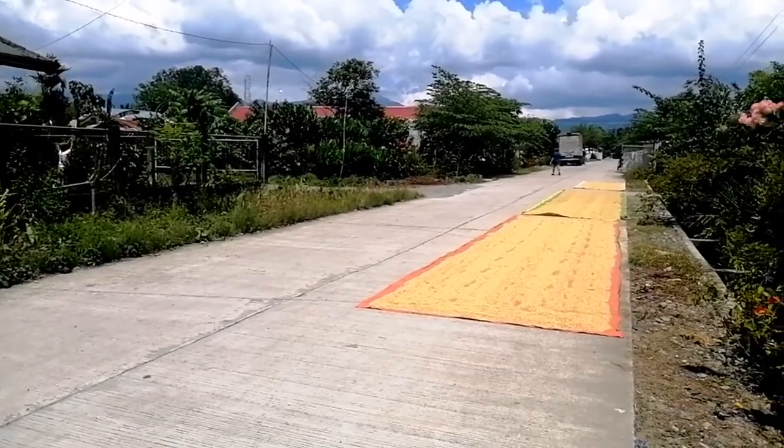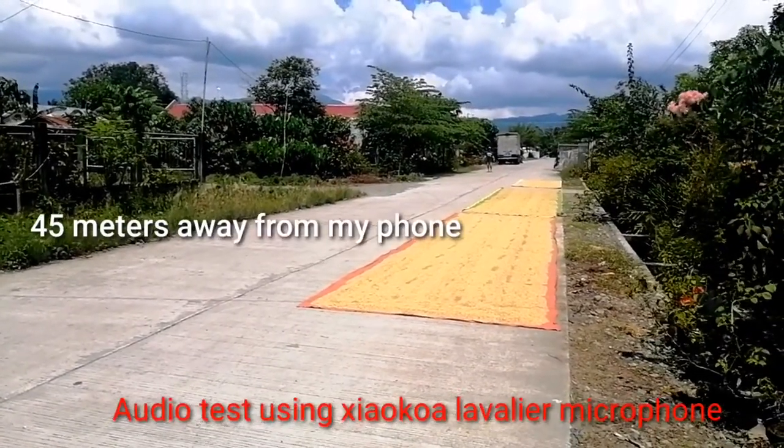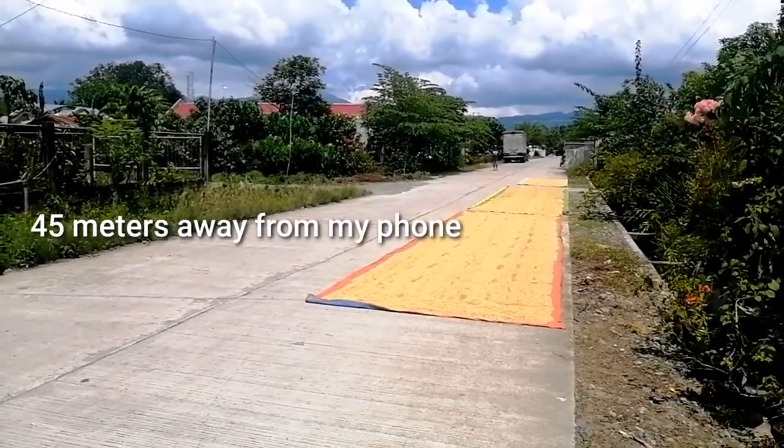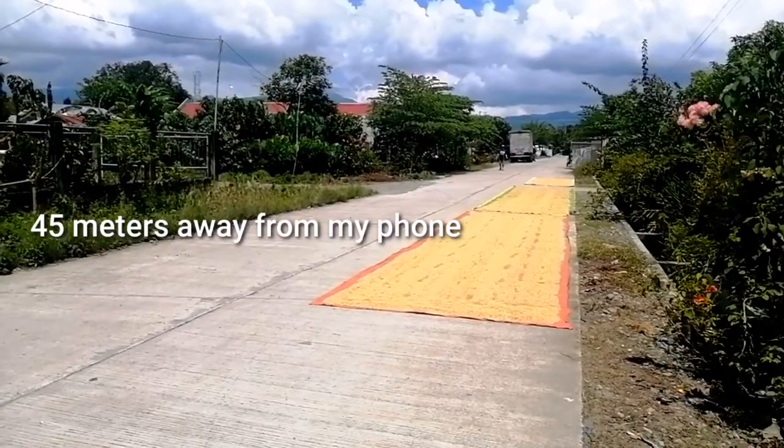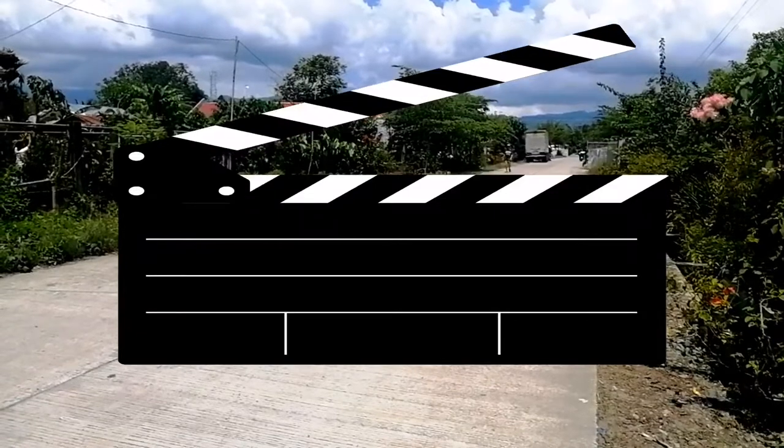So nabutinan tayo kumayo. Nasa mga 45 meters away ako sa cellphone ko — check 1, 2, 3. Magandang tanghali sa inyo lahat. Sound magandang mamili ng ganitong brand na microphone.